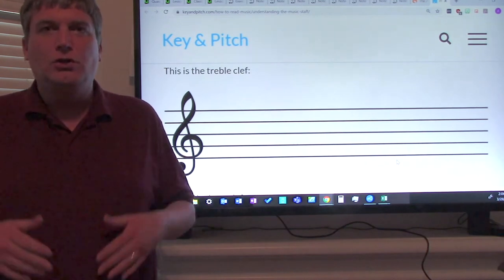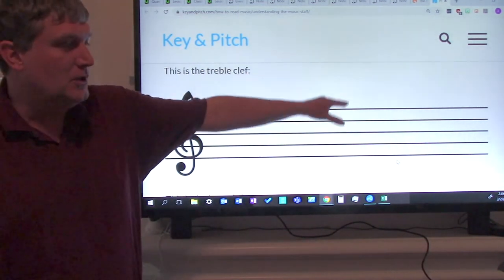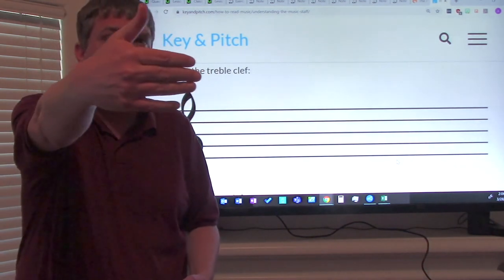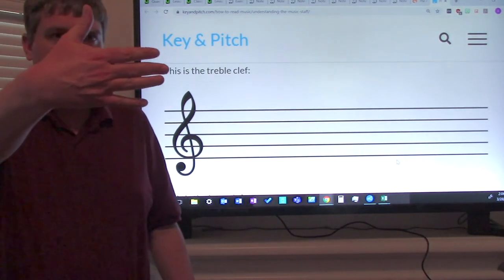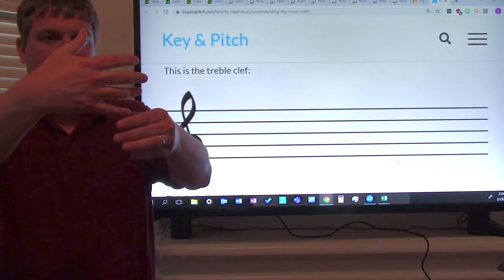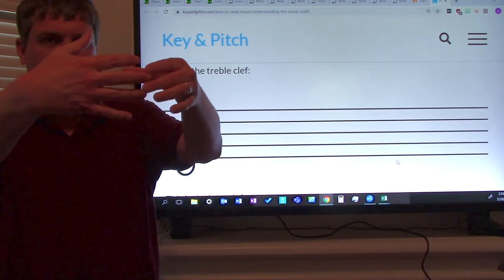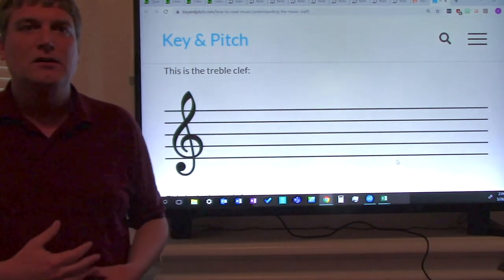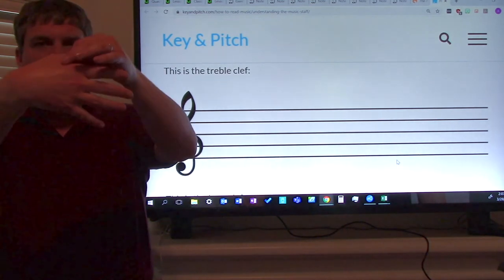Now, here is the really neat thing: you can practice staff notes at home without a staff. You don't need a staff. If you can buy some manuscript paper, great. If not, you can use your hand. Everyone hold up your hand like this. You can use your fingers for the line notes, so everybody say your line notes with me: E, G, B, D, F. And in between your fingers, those are the space notes, so everybody spell the word face: F, A, C, E.